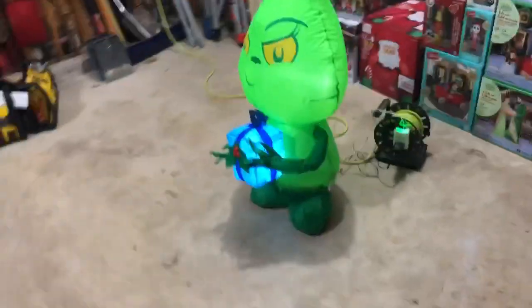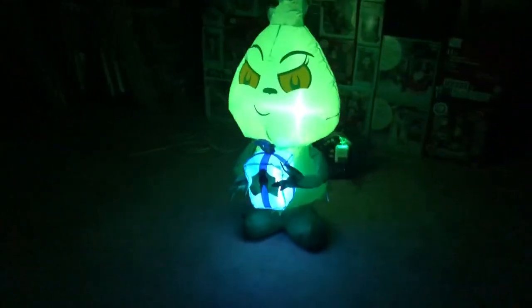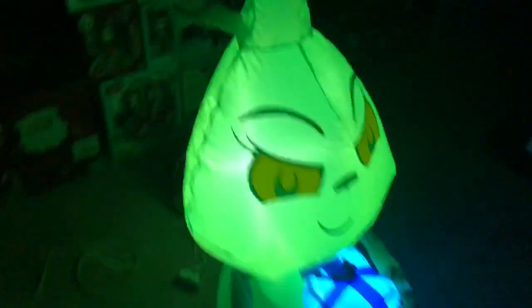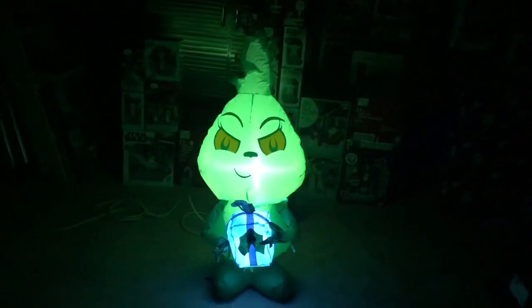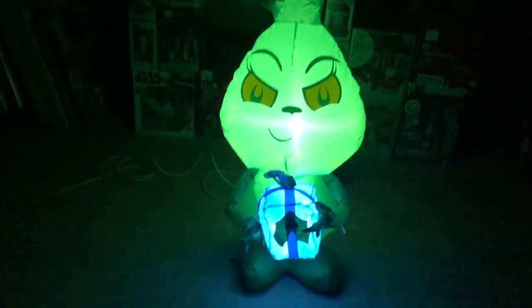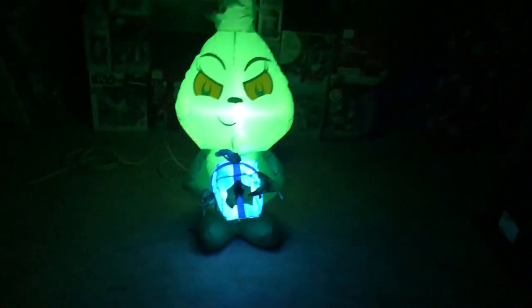Go ahead and turn the lights off. This one actually has two bulbs. I was about to say one bulb really lights it up, but it actually has two bulbs — one in the head, where they typically put it in the bottom of the head, but they also put one in the present. That's nice. That really lights up the whole thing really nicely. You can definitely see the face lights up really well. The present lights up really well. They did a really good job lighting this one up.